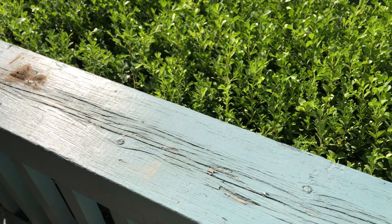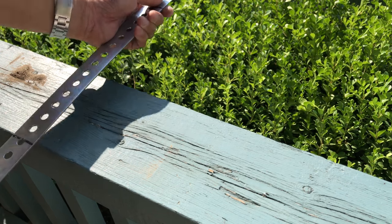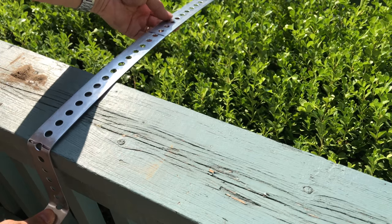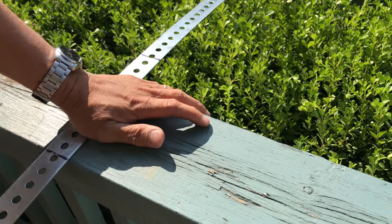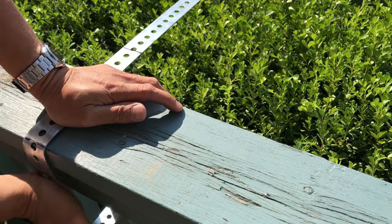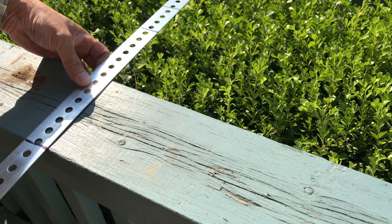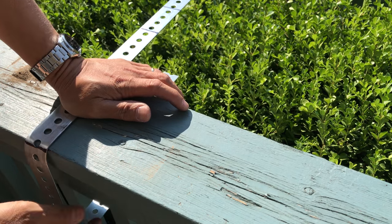First bend. Second bend. Third bend. Fourth bend.